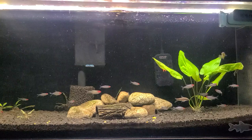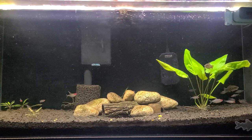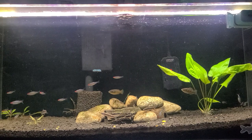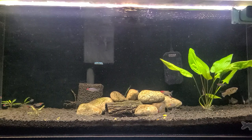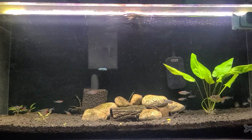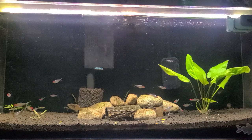Definitely a fish that you're going to want to keep in the high 70s to low 80s. For the most part, they are a blackwater fish, which means they occur in water that's high in tannins from wood and leaves and decaying matter in the water. So if you're trying to replicate that, you would have to put a lot of wood and leaves in your aquarium.